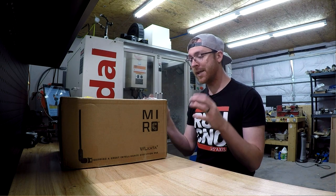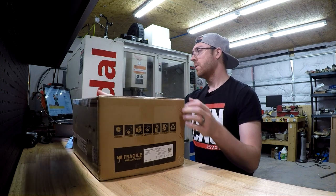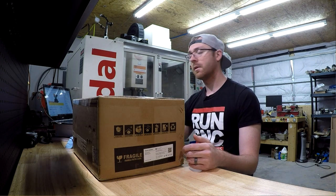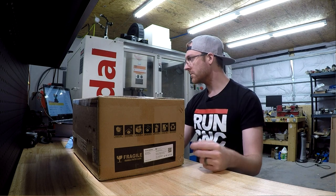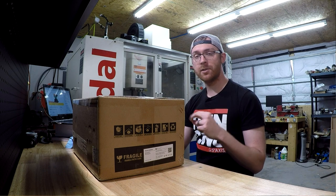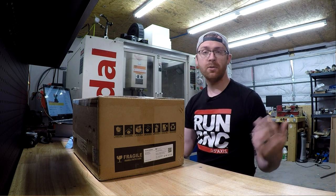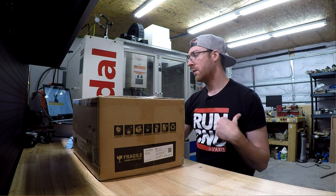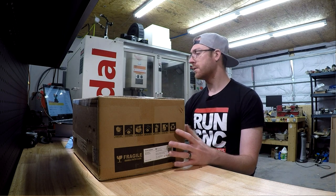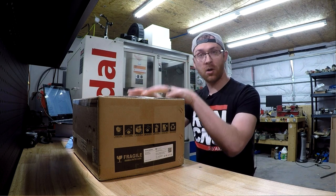The basic reward was the robot arm, a pen holder, a micro servo gripper — basically just a two-finger gripper — a power supply, and a high-speed USB cable. For my backing of it, I got a few extra options which I'm hoping are all in here and we don't have anything missing.